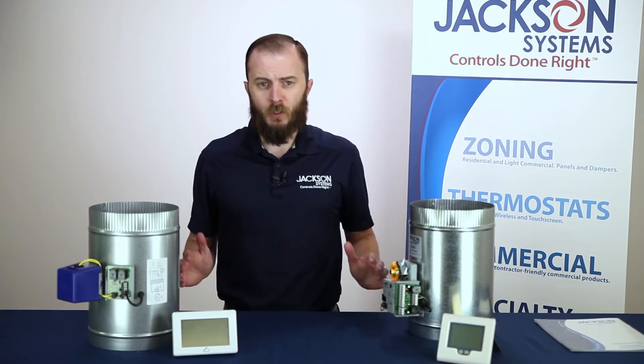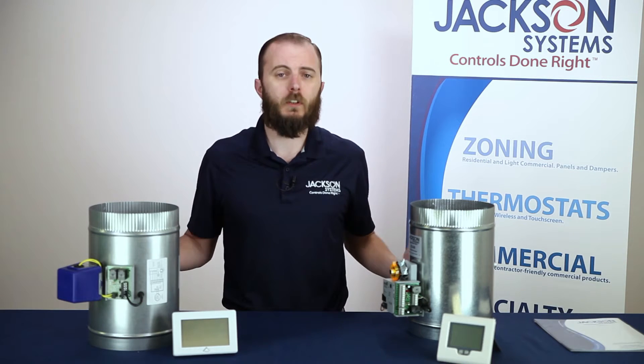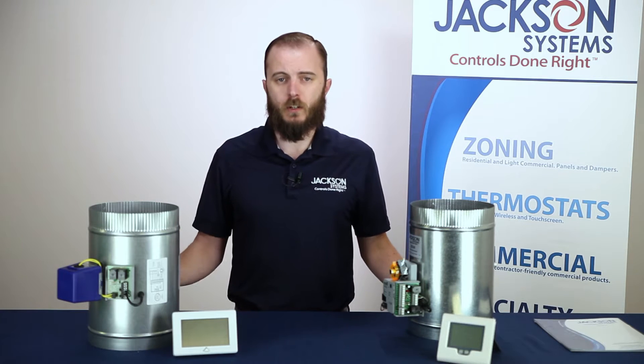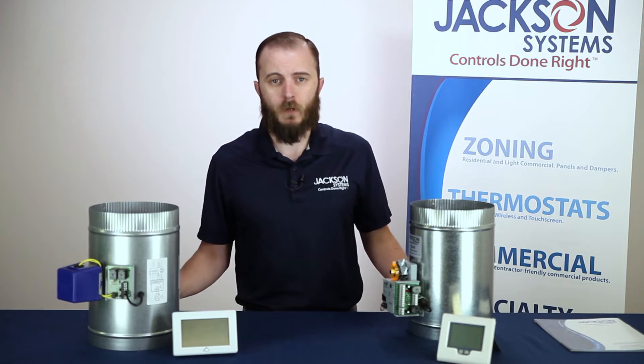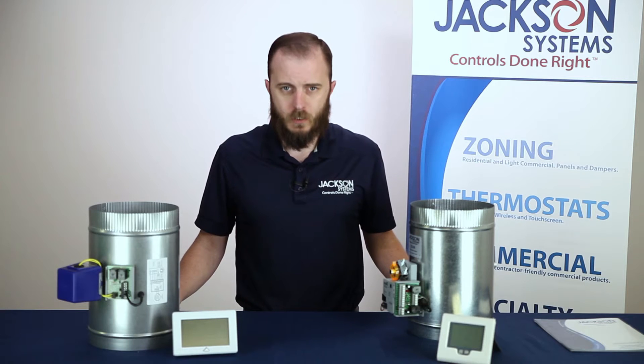As you may know, it can be difficult at times to maintain a consistent temperature throughout an entire building when you're controlling it with only one thermostat. For that reason, Jackson has our green zone zoning systems, but sometimes a full-fledged zone system may be a little overkill for the problem you're trying to solve, or it may be a little beyond your customer's budgetary constraints. For this reason, we have our Zone 1 system.